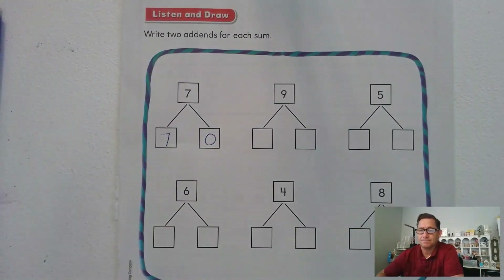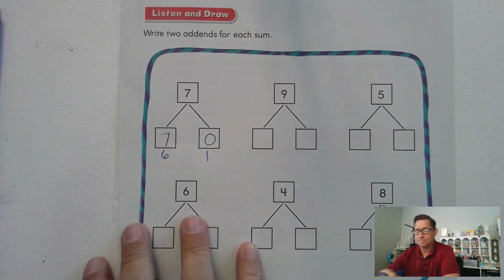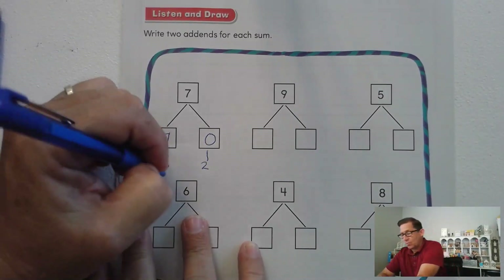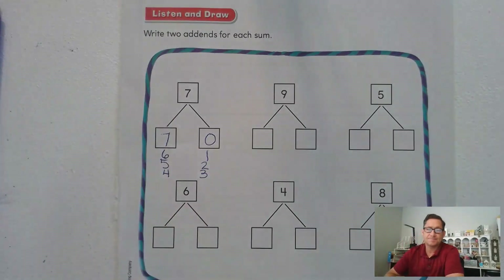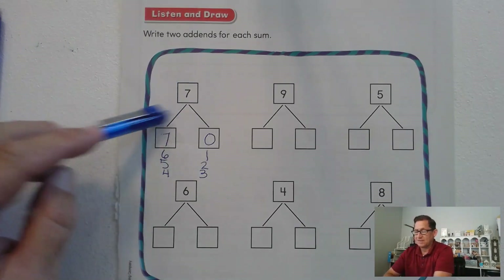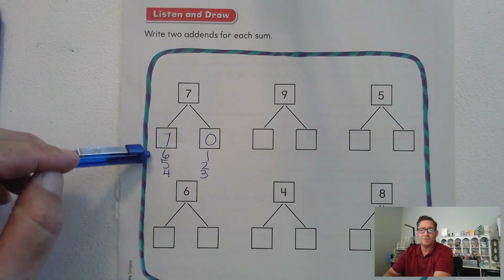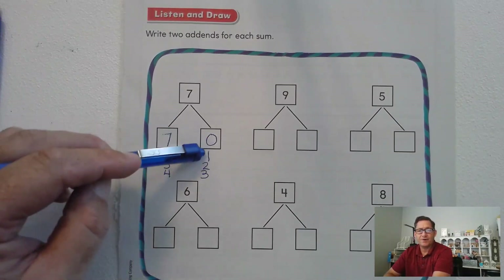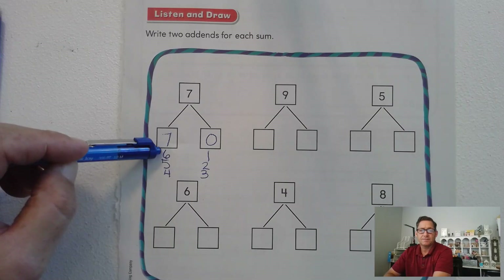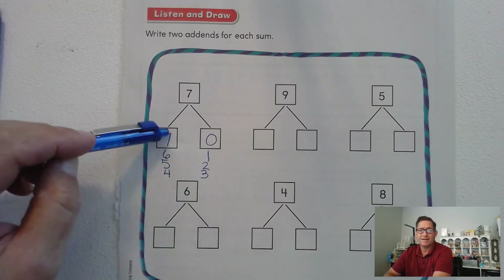Did anybody do seven and zero? That would work. How about six and one, or five and two, or four and three? What do you notice about these different addend pairs? Every time one of our numbers decreases, the other addend increases by one. So if I start at seven and zero and decrease the seven by one, I'd have to add one. If I decrease the seven by two, I'd have to add two, and so on.